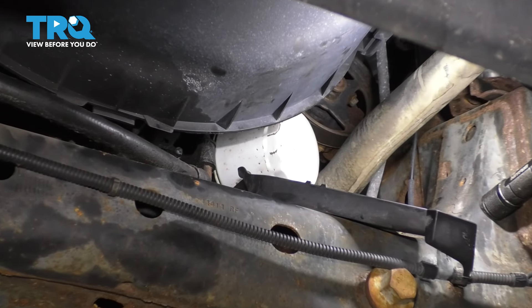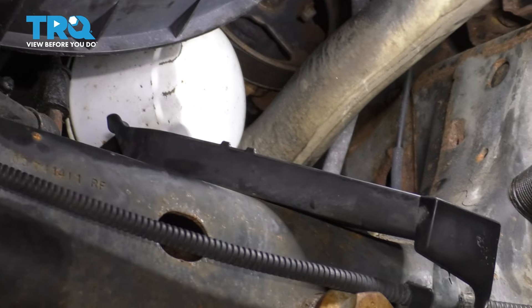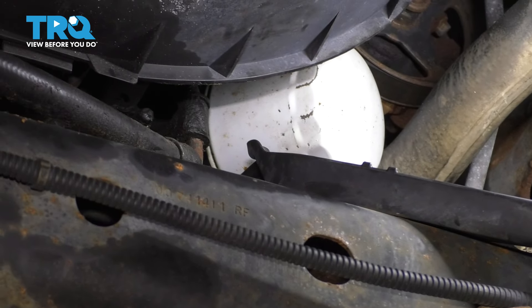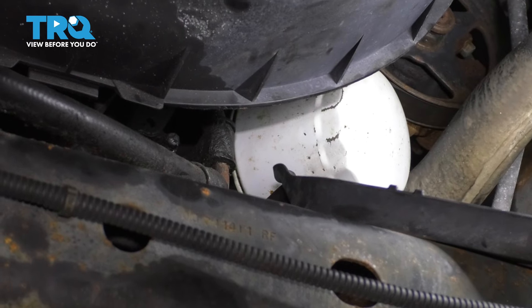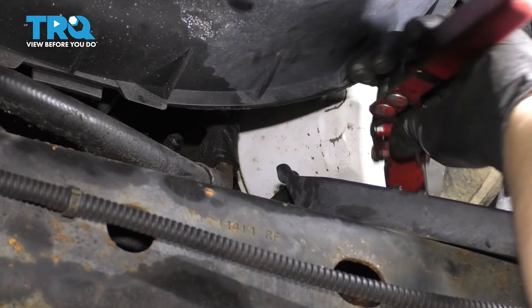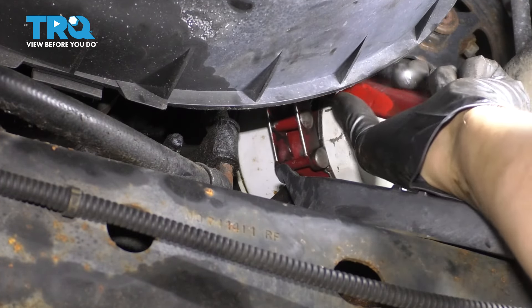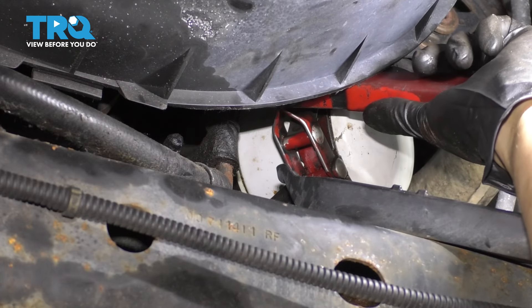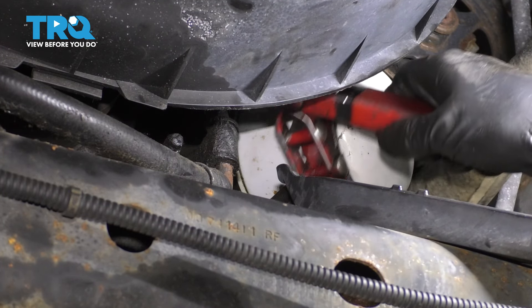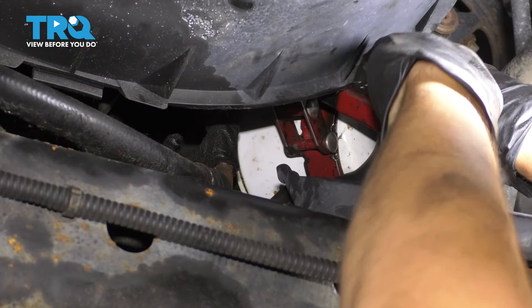Now, looking through the front underneath the front bumper, you'll see the oil filter. It also has a little spout that it will drain on, so keep that in mind. It's nice because it's not going to get all over the frame — just make sure you aim the collection bucket properly to catch the fluid. If you can't get it by hand, you're going to need an oil filter wrench. They make different styles; this is the strap style where it goes around, and as you pull down on it, it grabs onto the filter, although you are very limited on space here.